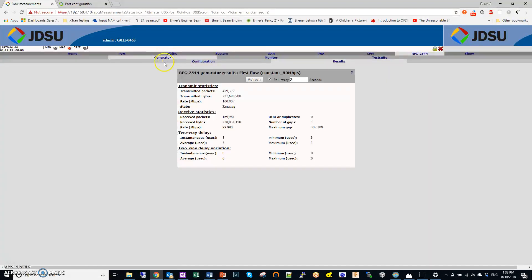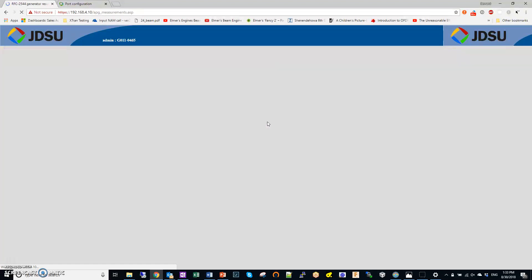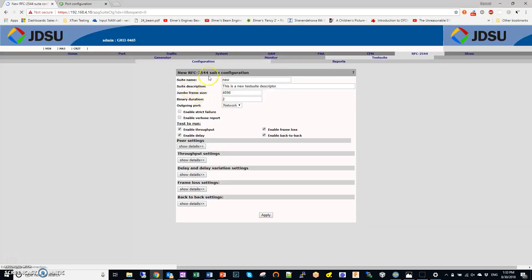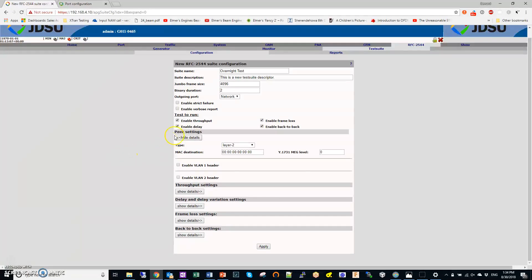The test becomes much more interesting when you run a full RFC 2544 test suite. Stop the basic generator first, then go to Test Suite. You can add a test suite — for example, call it 'overnight test' — select the jumbo frame size, set the port and peer settings including the MAC destination of the reflector, and then run the full 2544 suite. The tests you can run are throughput, delay, frame loss, and back-to-back. Be careful because you don't know in advance how long all the tests will take to run.